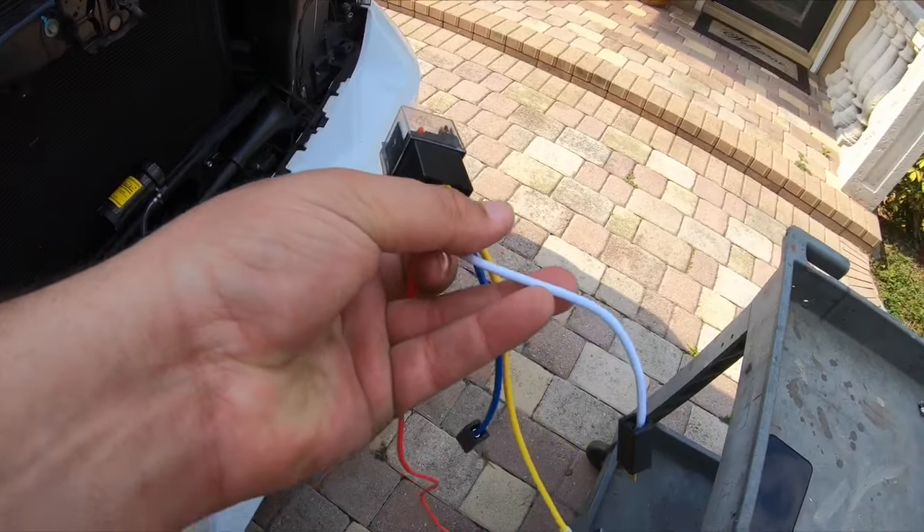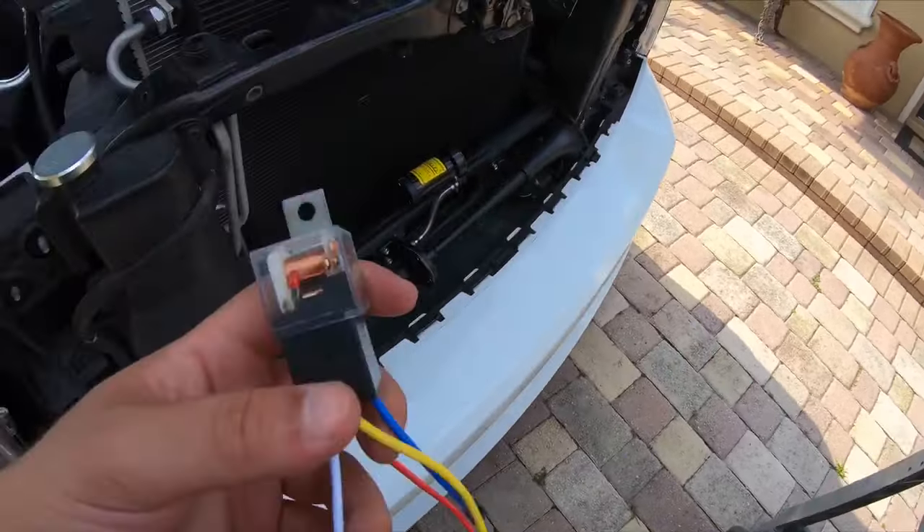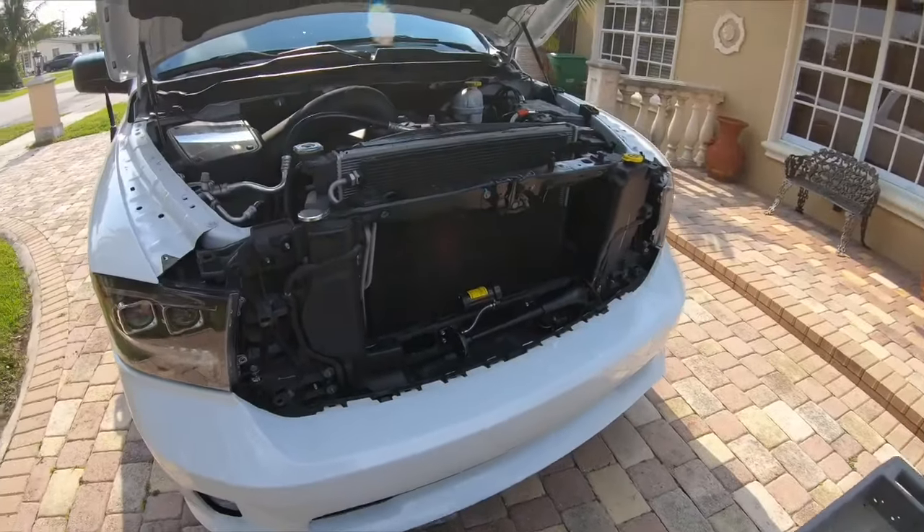This white wire is going to go to ground, and this blue wire is going to go to our 12-volt switch, which runs into the cabin to the button. I'm going to go ahead and start running wires now.